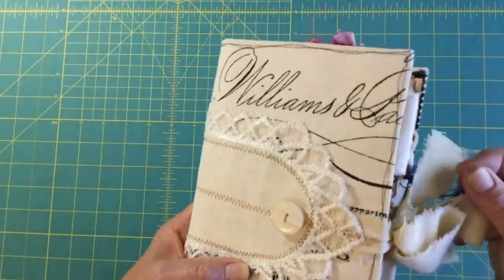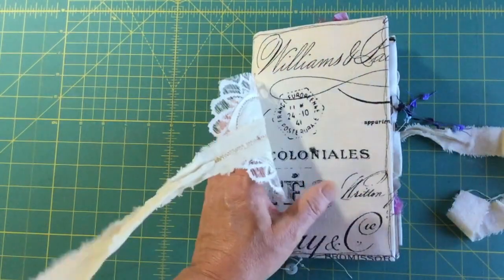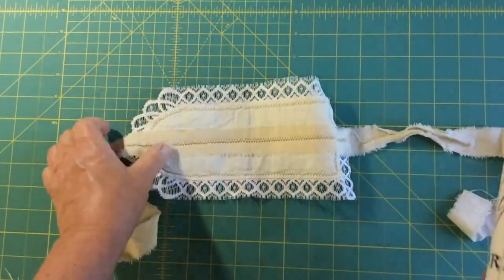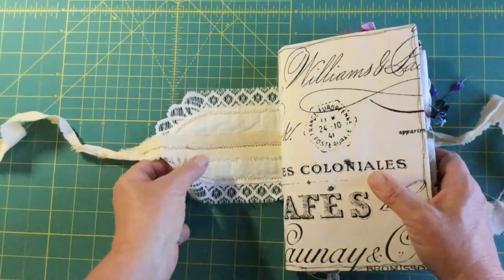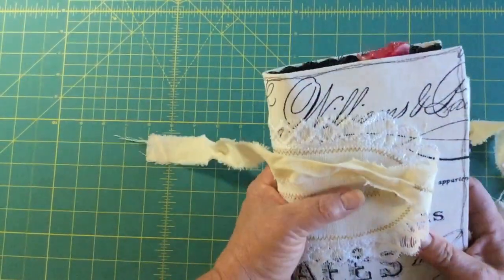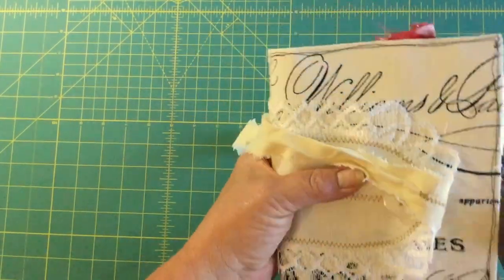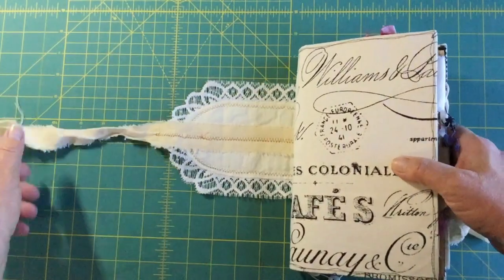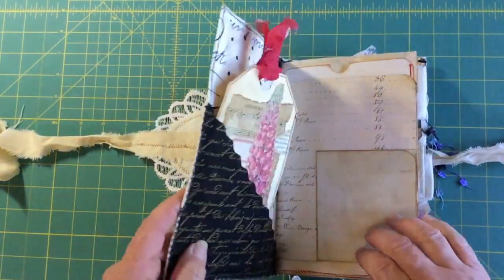And then this is the third book. It opens up like this, and again I didn't sew the cover on so that you can take it off when you're using the book — but when it's on it protects the book and keeps the fabric from getting too dirty from handling and using it.